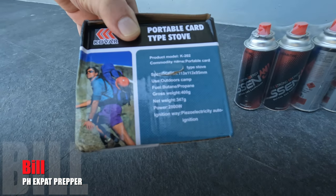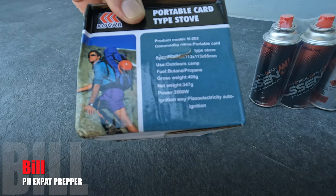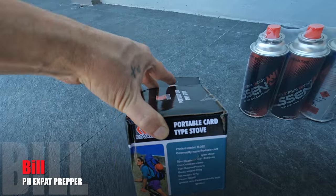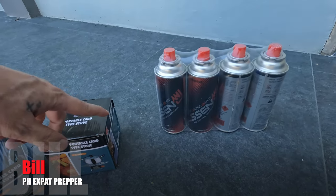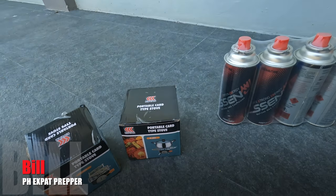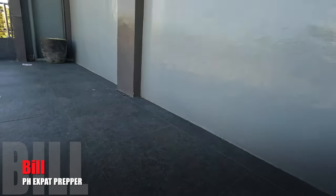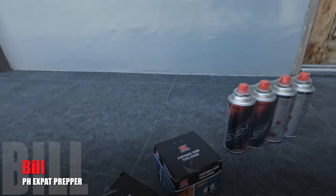It supposedly should connect to this. For some reason it says 2800 watts power — I guess that's the heat it can produce. So I'm going to go ahead and open this up, connect the gas, and boil some water. Very simple test. Let me set the camera down and set it up here, hopefully with a view of what I've got going on.